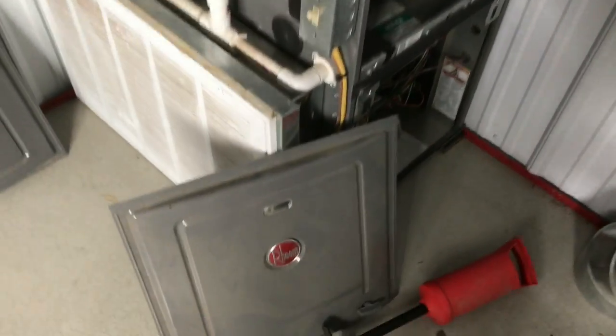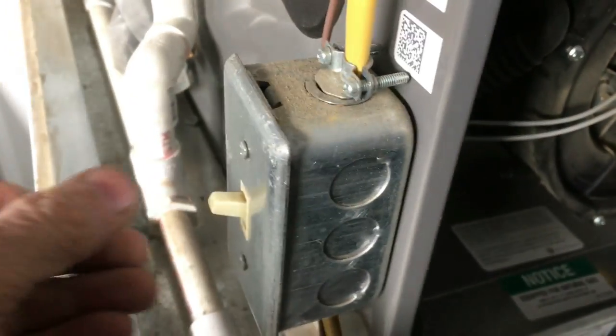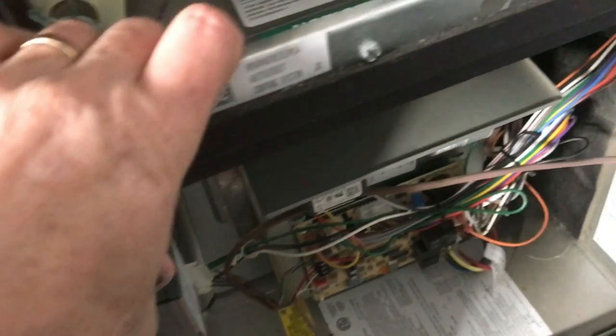So if your furnace goes out and it's really cold outside, don't look at the furnace — look outside first. Well, I hope you have found this video useful, and if you did, please give the video a thumbs up. Thank you.